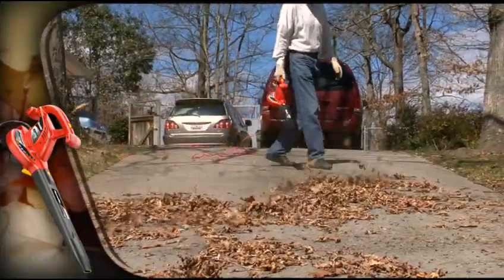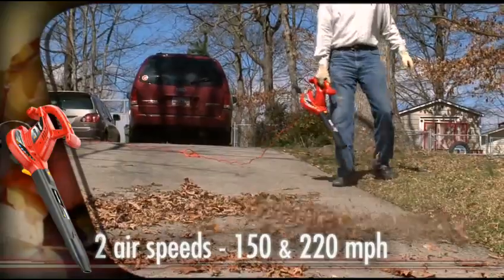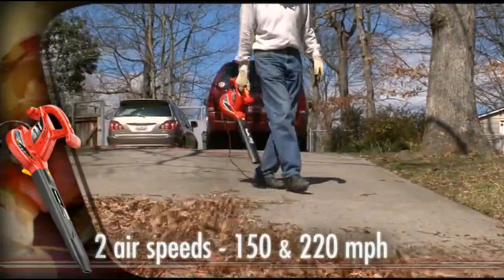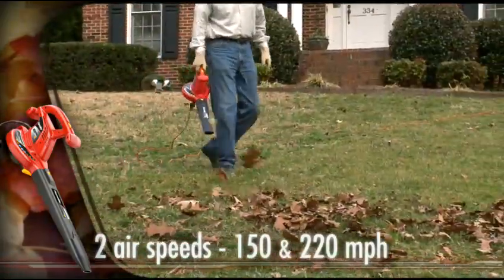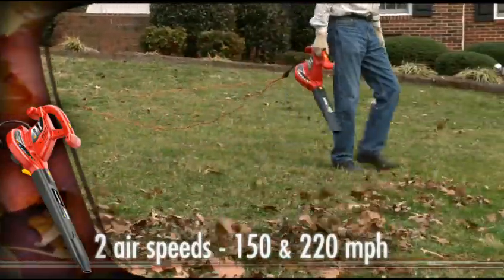For hard surfaces like decks and driveways, debris removal is a snap with a 150 miles per hour airspeed. To clear the lawn of leaves throughout the fall, just switch to the high-powered 220 miles per hour airspeed.